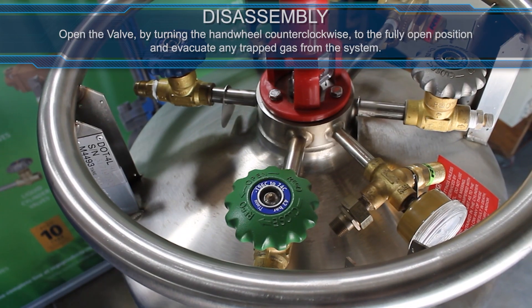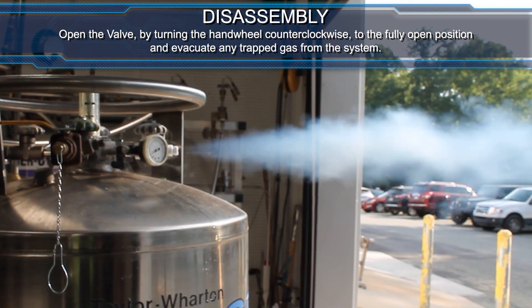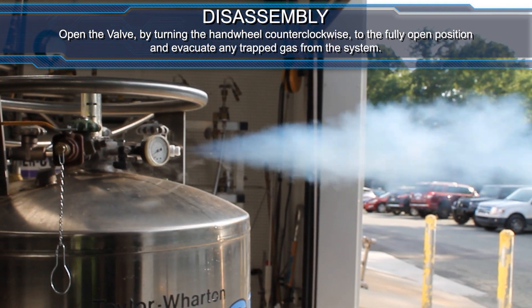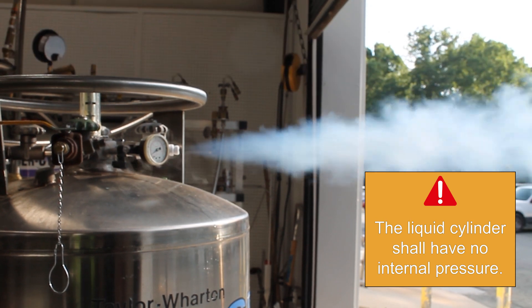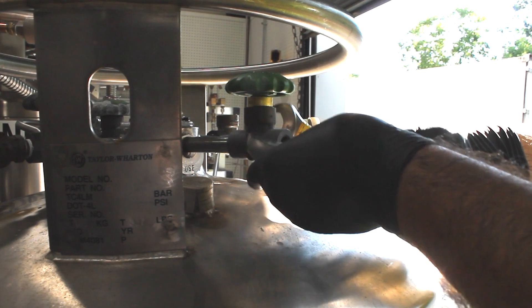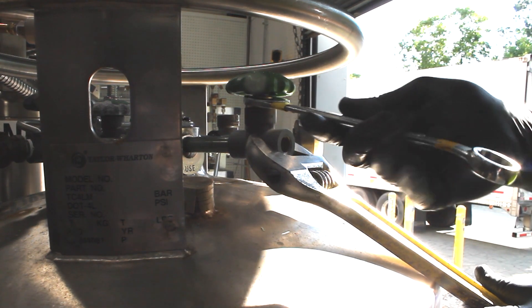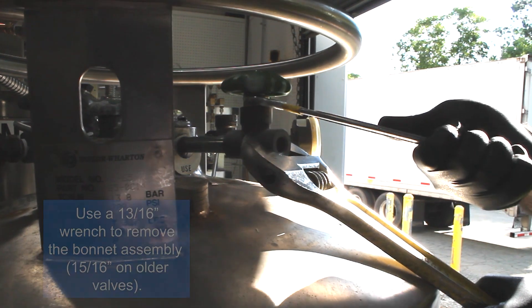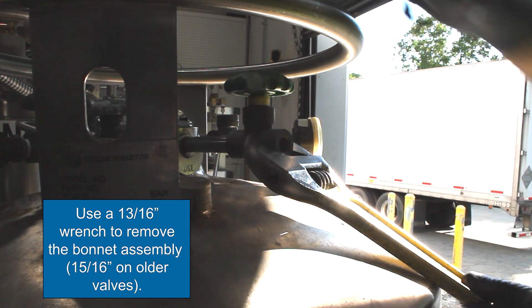Disassembly. Open the valve by turning the hand wheel counter-clockwise to the fully open position and evacuate any trapped gas from the system. The liquid cylinder shall have no internal pressure. Using a large adjustable wrench to hold and support the valve body, remove the bonnet assembly.